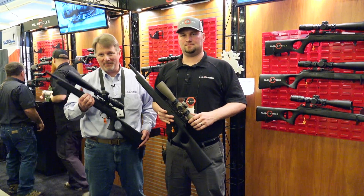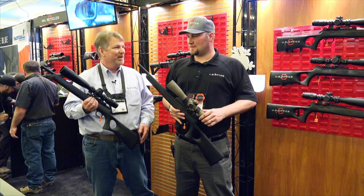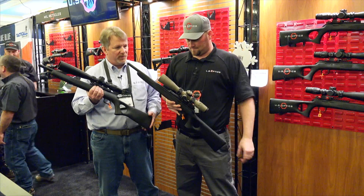Hi, I'm here with Jake Vibbert of US Optics. He needs very little introduction to regular watchers of the show. Jake, welcome aboard. Thank you so much. Appreciate you spending time with us. So what's new in 2018?